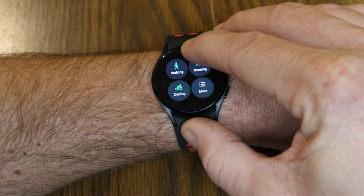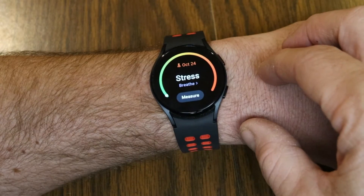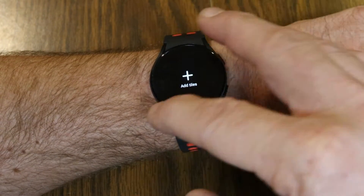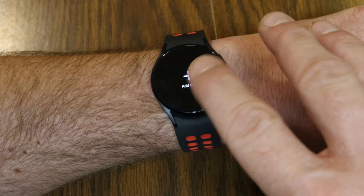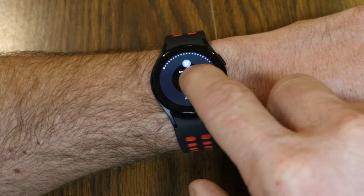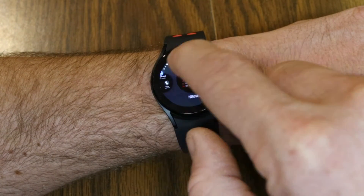Let's scroll through the tiles of the Galaxy Watch 5 — this works for the Galaxy Watch 4 as well. When I get to the end of those tiles, there's actually no preset default tile for blood oxygen level readings, but you can add it. Go to 'Add Tiles' and this gives you all sorts of other shortcuts you can add as tiles.